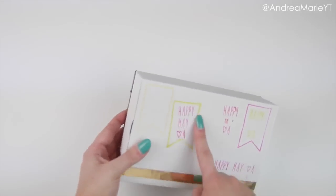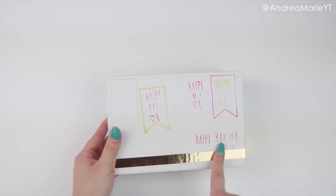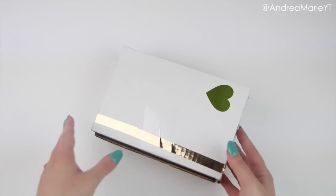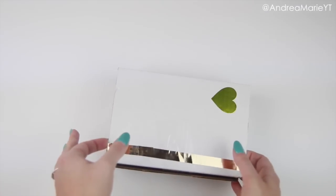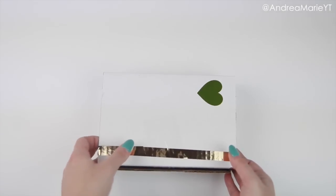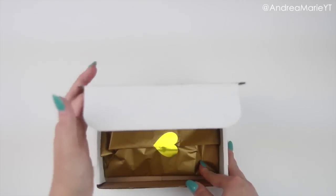I was just practicing to see how the stamp took to the cardboard box. But next month I have way bigger plans for the box and the way that it looks on the outside. But this month I'm trying to go for more of a 'what's on the inside' look.